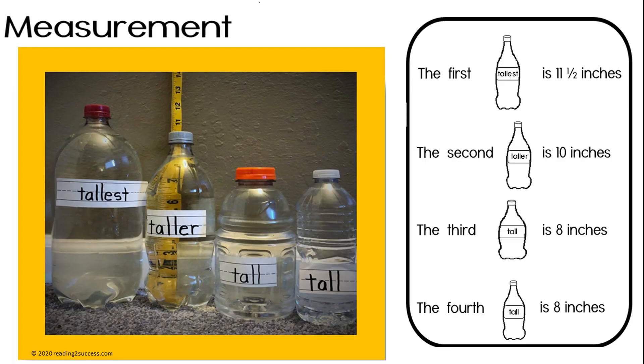Use four plastic bottles from around the house and fill them with water to teach measurement. Have kids line up the bottles according to their measured height.